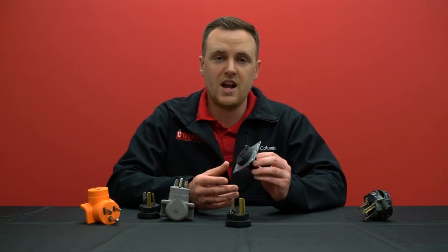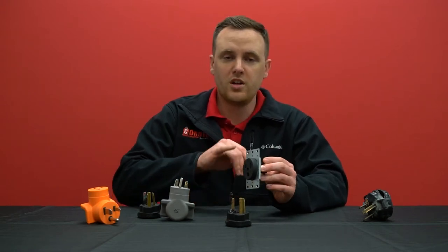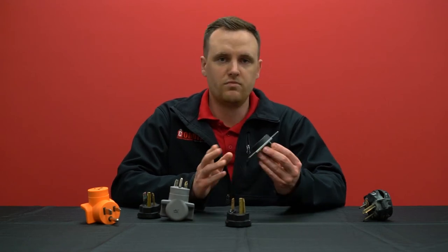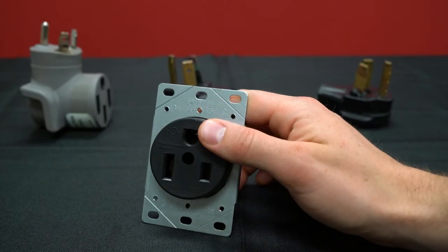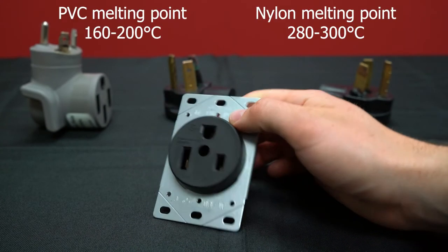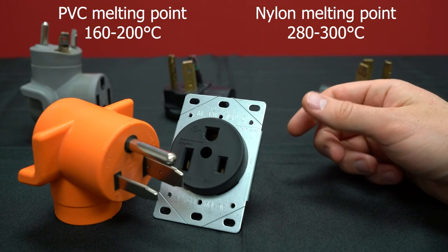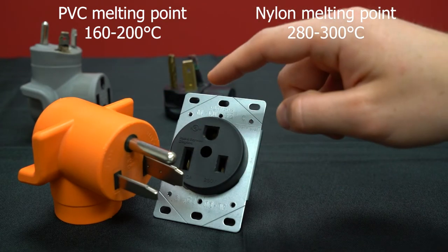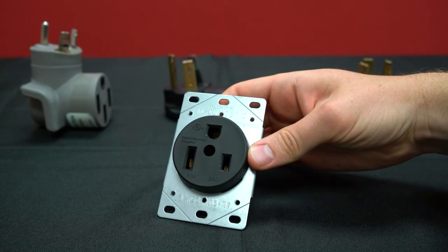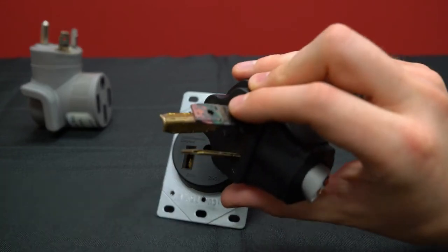If the outlet does get hot because the wires are loose, the plug will actually start to melt. That's normally because plugs usually have a lower melting point than outlets. For example, an outlet made of nylon has a melting point of about 280 to 300 degrees Celsius, whereas a molded plug made of PVC has a melting point of about 160 to 200 degrees Celsius — much lower. If the outlet gets so hot it starts to melt the plug, that is still the outlet's fault, not the plug's fault. You'll see the heat travel down the prongs onto the surface of the plug, which starts to melt and disfigure it.